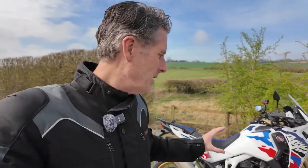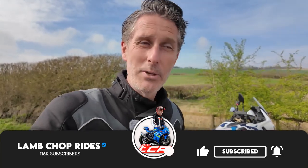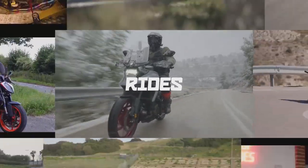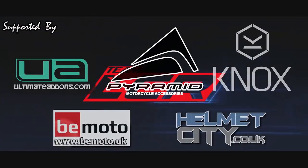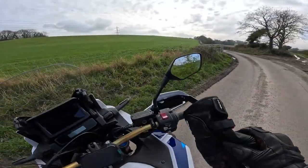I've ridden a DCT before on the Honda Goldwing, but certainly not on an Africa Twin. One of the things I'm intrigued to see is what it's like with the engine — the engine's got obviously a great deal of torque, so in a manual it works very well.